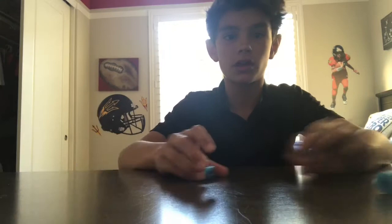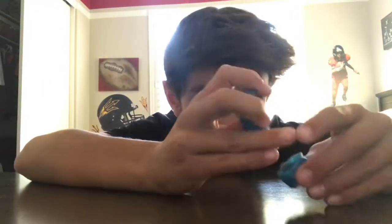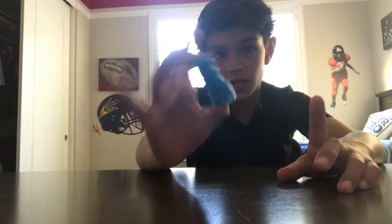You can fidget with it however you want — spin it, flip it, whatever. I think this one is really cool. I actually just found out what these things are and then I 3D printed one. Make sure to let me know what you think in the comments below. Then I'm going to be showing you another fidget toy.